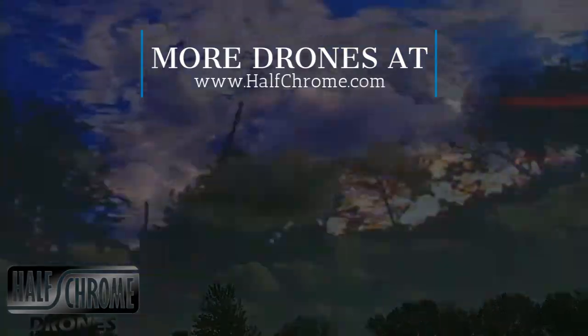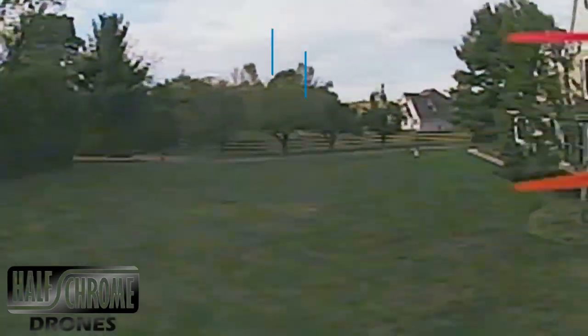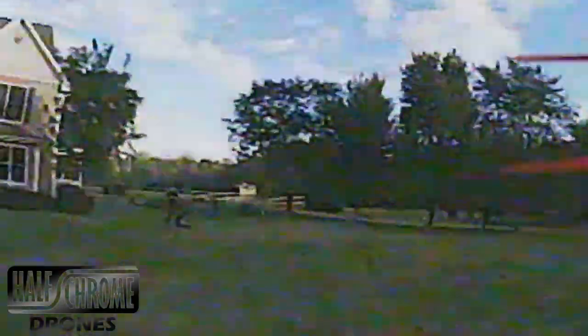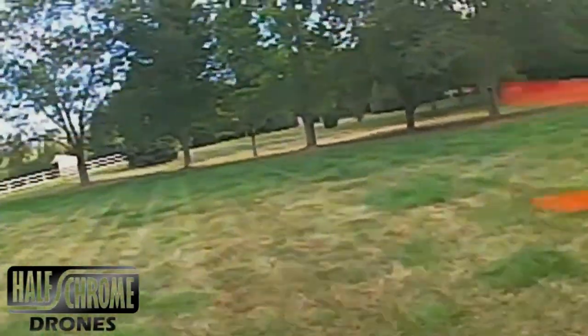Flying line of sight is fun, but flying FPV takes drone piloting to an all-new level. This is the 220 that we're racing here. You get the goggles, or if you want to just strap the monitor to your remote you can watch that way, but we highly recommend the goggles. It's a lot more immersive, and actually I think it's a little bit easier — but not easy, as you can see.